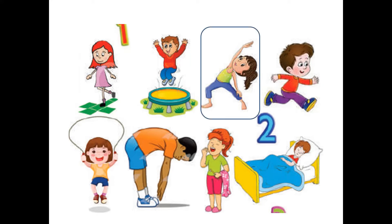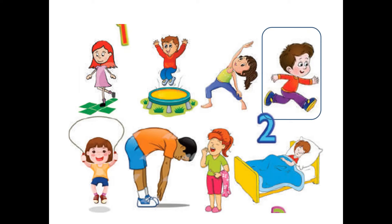Picture number three — what do you think this girl is doing? Yes, she is stretching. She is wearing a green vest and blue pants. Now, what is this boy doing? Is he walking?